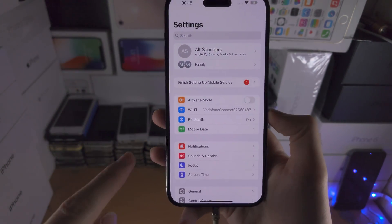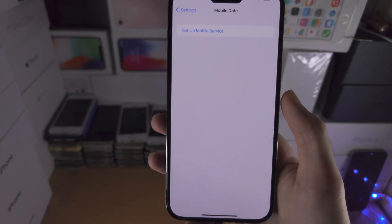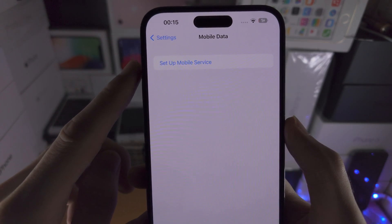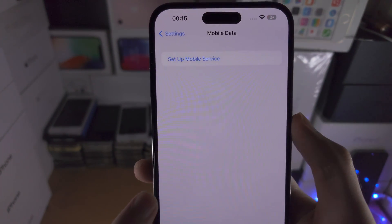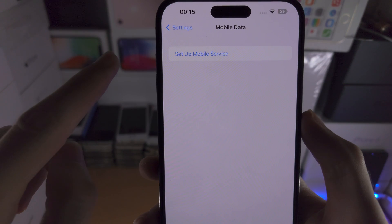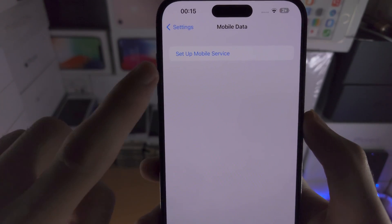From here you want to find where it says Mobile Data, and you should have two options. For most people you should see 'Set Up Mobile Service.' If you have inserted a physical SIM card you will have an option to add eSIM instead. So you either tap on 'Set Up Mobile Service' or 'Add eSIM.'